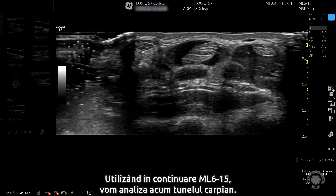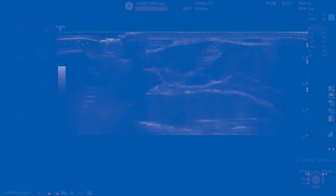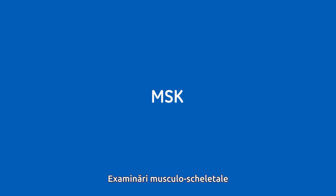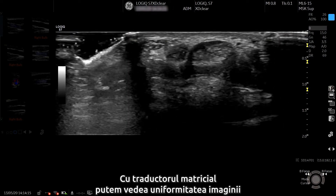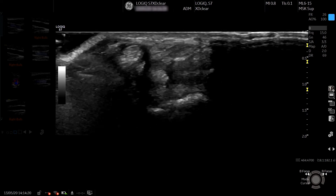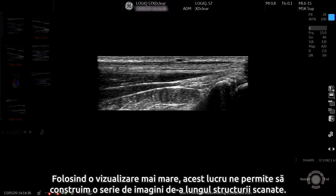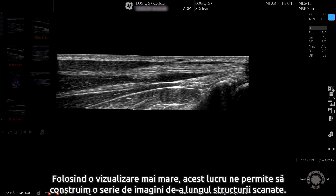Still using the ML6-15, we're now going to scan the carpal tunnel. With a matrix array transducer we can see the image uniformity from near to far field with good spatial resolution. Using Logic View, this allows us to build up a series of images along the structure being scanned.